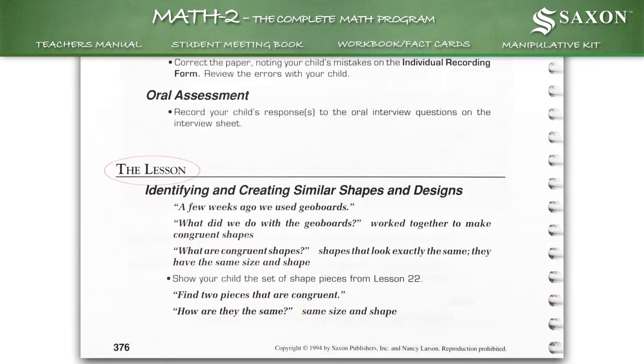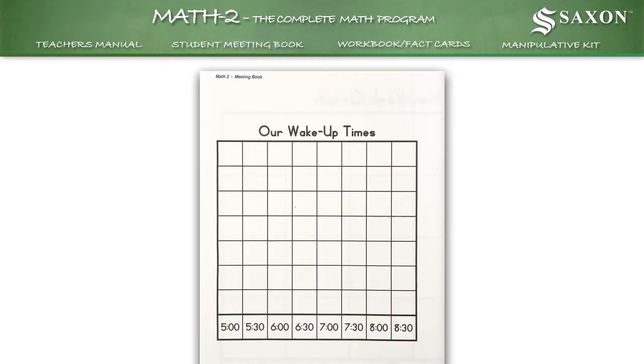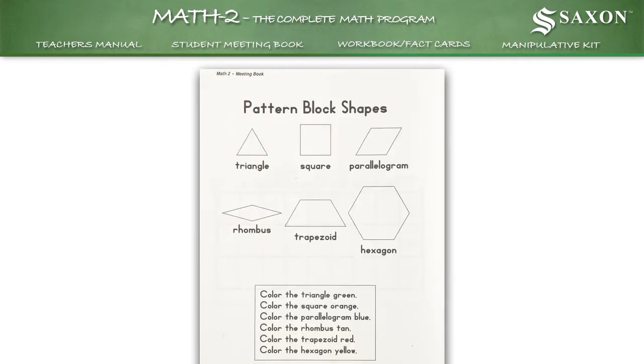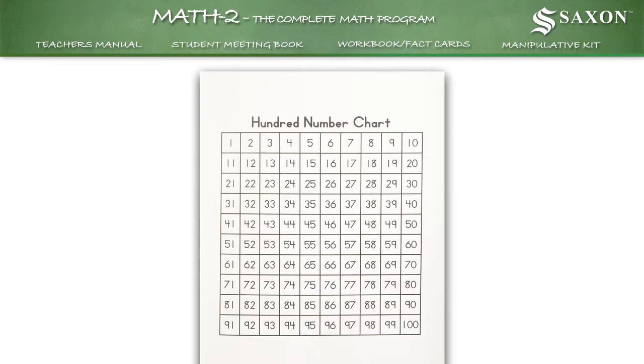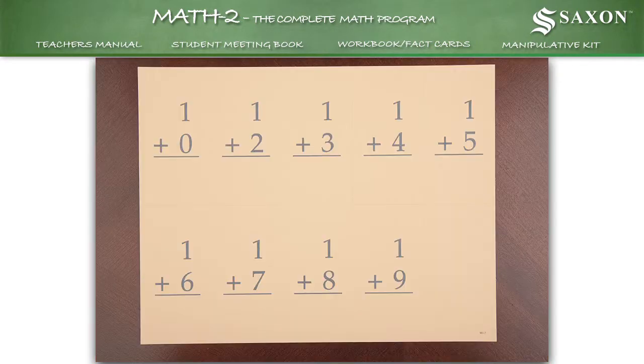And the entire scripted lesson. A student meeting book used to practice skills related to time, temperature, graphs, counting, patterning, and problem solving. Student workbooks include written practice pages, masters, and fact cards.